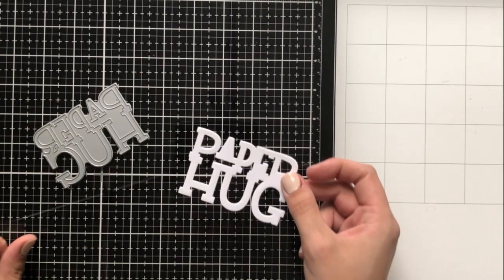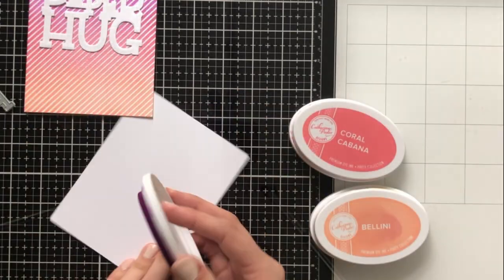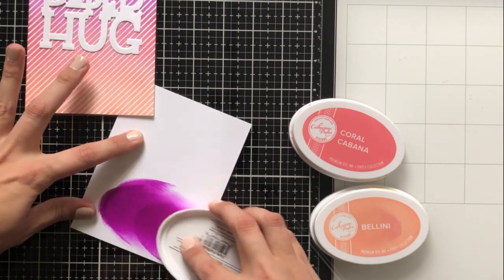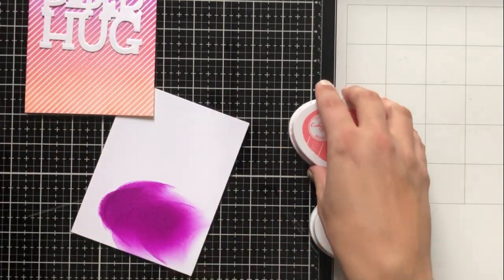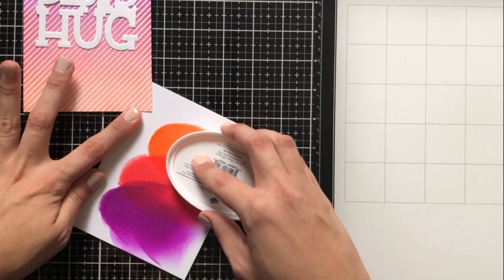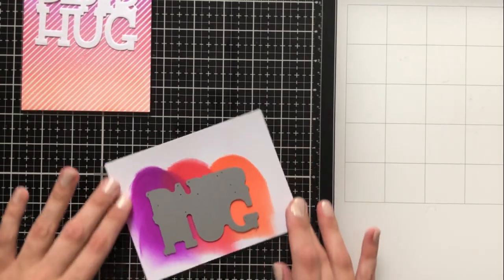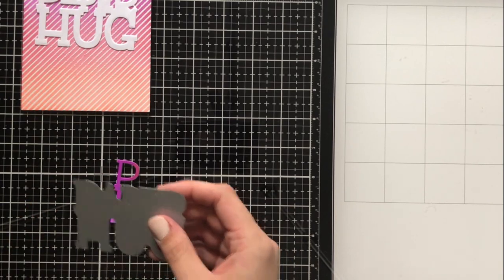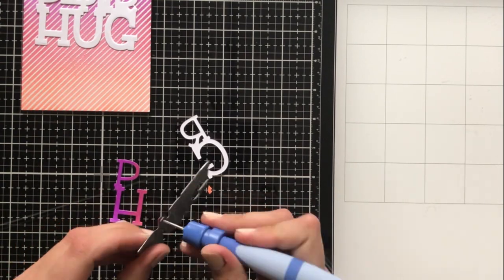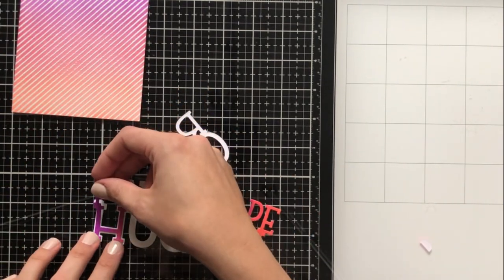Now I'm going to use my paper hug die. I cut the shadow part out of white cardstock, and to make an ombre or multi-color effect, I'm going to go right from ink pad to paper using the same three colors, just overlapping them to make a blend. It doesn't need to be perfectly seamless since I'm cutting out a word die. I'll put the word die right in the center to make sure I get all the colors, then run it through my die cutting machine and use my Spellbinders Tool N One to gently remove all the pieces.